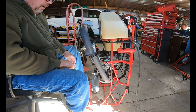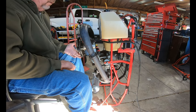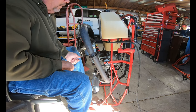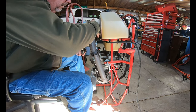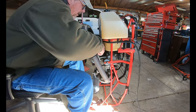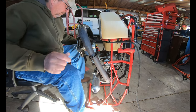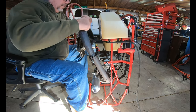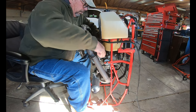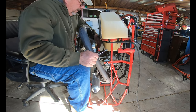Alrighty, let's see if we can get this exhaust off. Got a few bolts here holding a few things. I've loosened up a few, so let's just see where we can go from here. I've taken off this top bolt here and let the motor slide down a little bit, and now we're going to see if we can loosen up these other nuts.